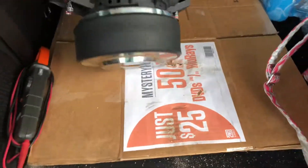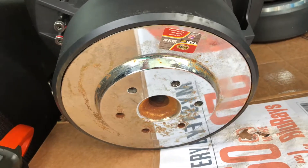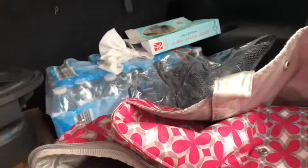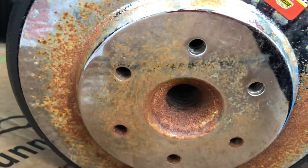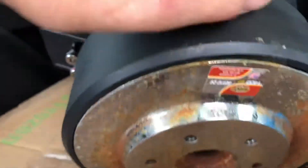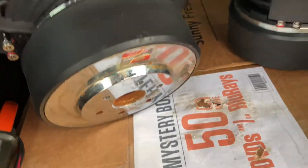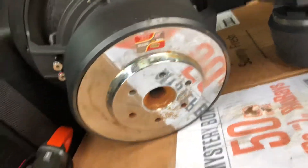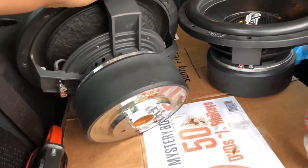In today's video I want to talk about whether rust affects a subwoofer. If you look into the pole there's rust about a quarter of the way in, and the vent pole on this one is about the same. Will this rust affect performance? The answer is no, because the bottom and top plates are made out of steel. These are Audio Legion and they do have a good bit of rust from being in a damp enclosure, but it will not affect your subwoofer's performance.